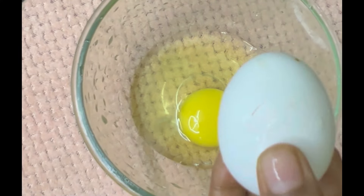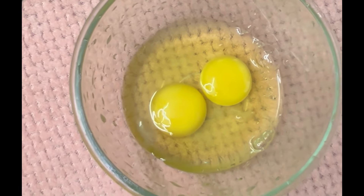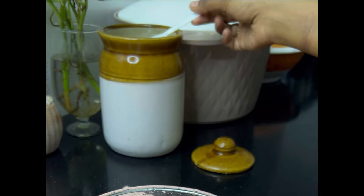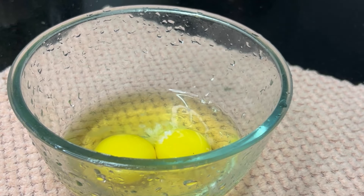We are going to eat 2 eggs. We will eat 2 eggs. I am going to eat a little.